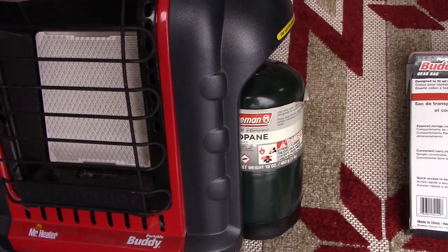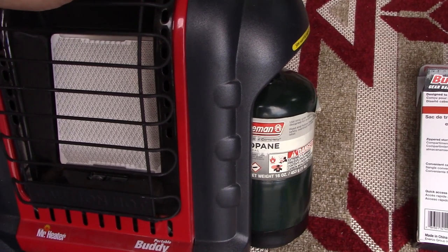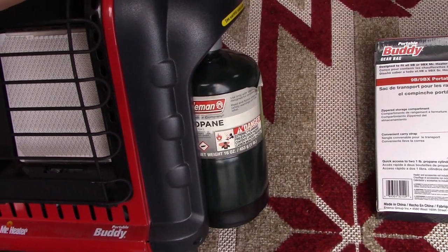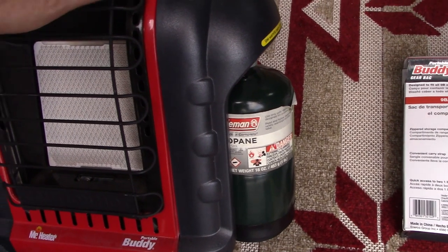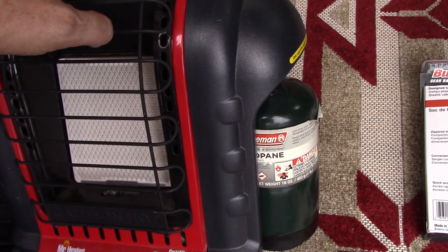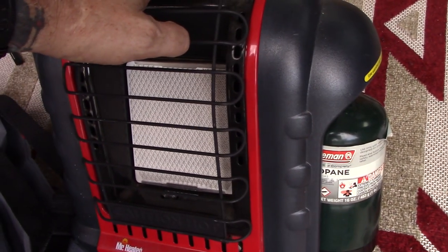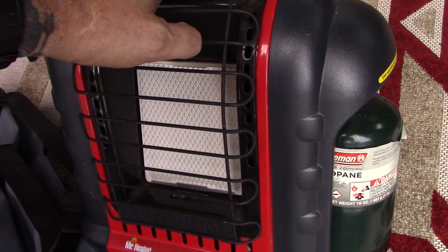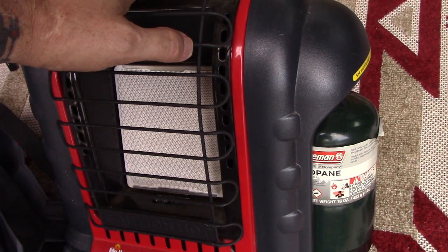Made in China. And as I'm sure you're well aware, you don't store these heaters with the propane canisters attached if you're going to store the heater inside. As a matter of fact, it's probably recommended that you store the canisters away from the heater — they even recommend in some cases storing the propane canisters outside.